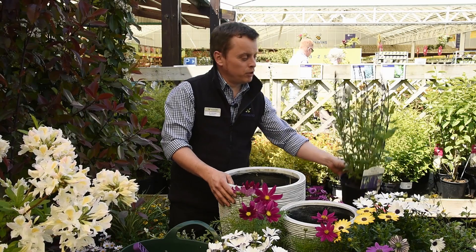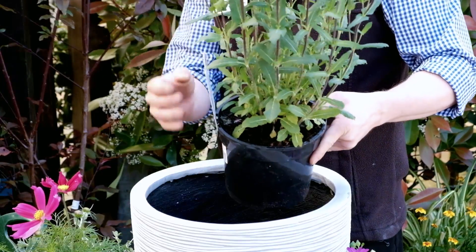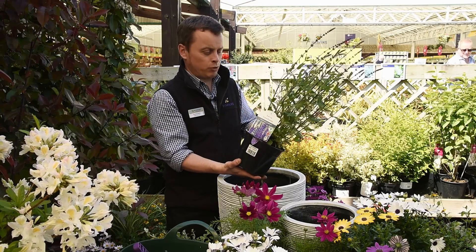For this planter we're going to be using this beautiful Salvia caradona. The salvia is a lovely plant — it has inky black stems with violet flowers, quite unusual and very upright. It makes a lovely feature plant.